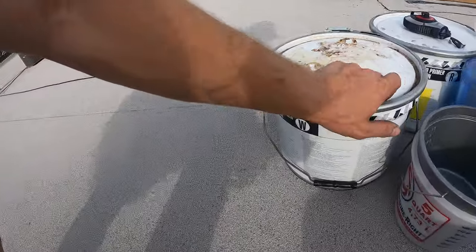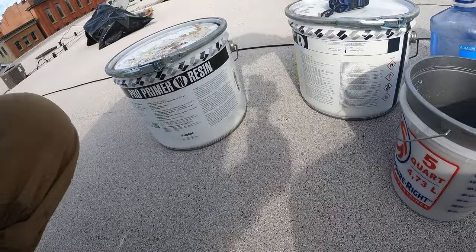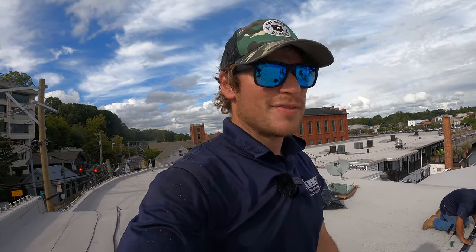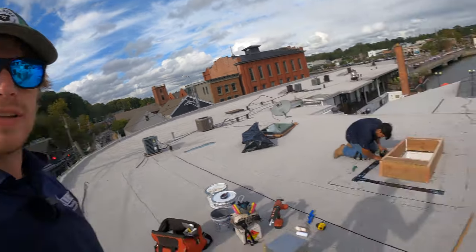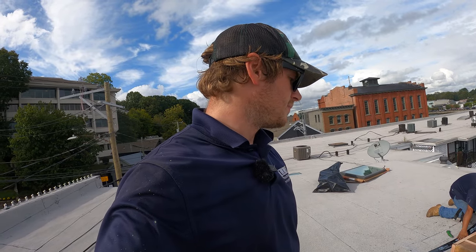We're going to use a special product since this is a modified bitumen roof — a PMMA, polymethyl methacrylate. We're using a Siplast product: the Pro Primer W resin for concrete, wood, and core surfaces, and the R resin which is a bleed trap. The primer has to dry for a full day, so we'll be back tomorrow or later this week to apply the actual PMMA. The primer itself is waterproof, but it lasts longer with the PMMA on top. I'm also going to use a little bit of fleece where the corner meets the skylight, along with some primer, to close up all the gaps.